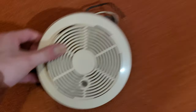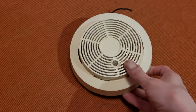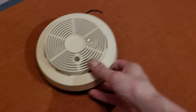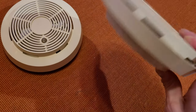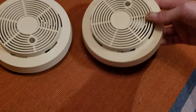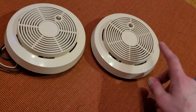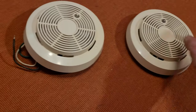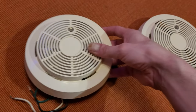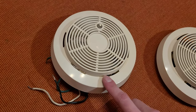This is the First Alert SA769AC, and it is the hardwired version of the SA76RS — which you all know is the battery-powered version, the very first or one of the first nine-volt battery-powered smoke detectors that BRK First Alert ever made. This one was the hardwired version of that.